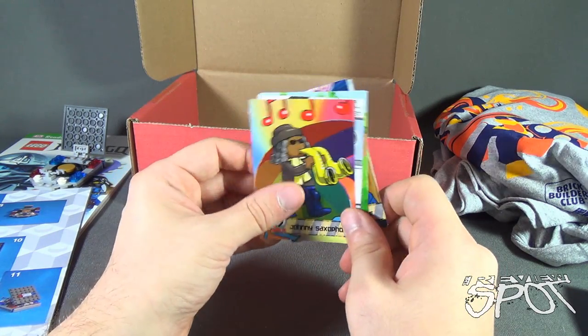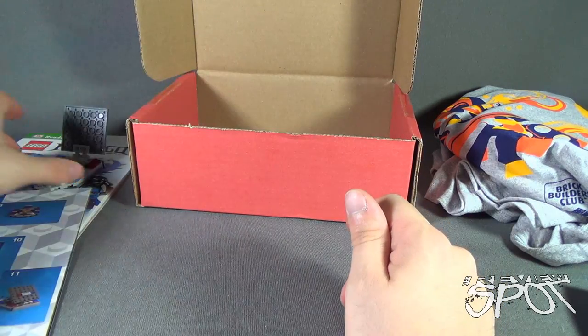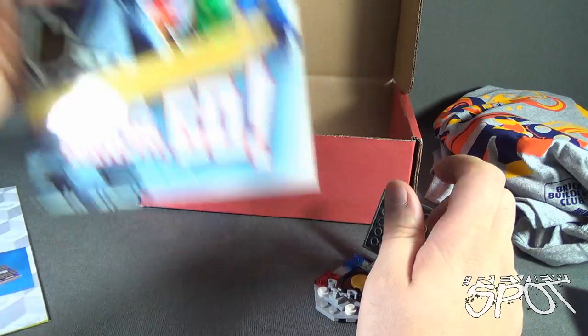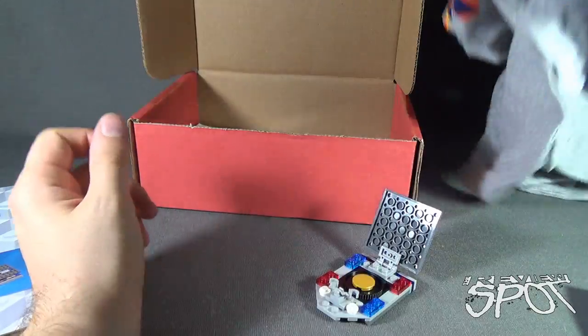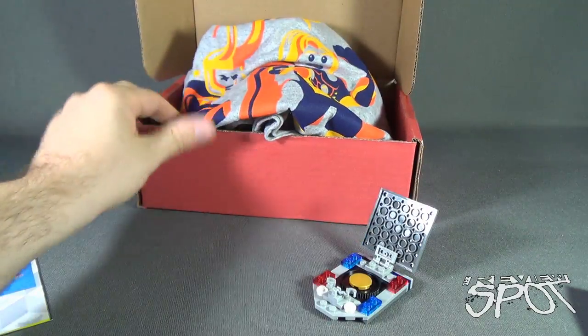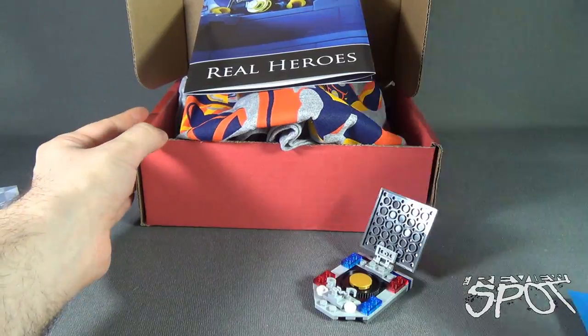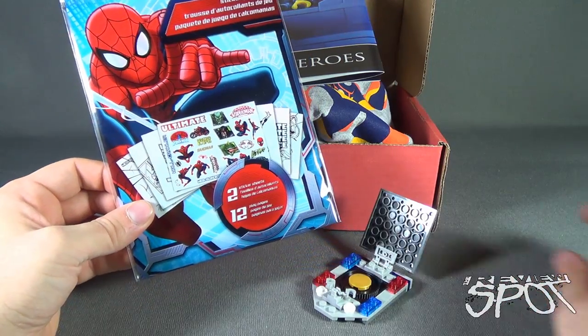So once again, let's revisit what we've got inside this box for this month. Got ourselves five trading cards. We made ourselves a badge — you and me. We got the Ninjago book. We got ourselves a t-shirt. And we got ourselves a Real Heroes poster. And finally, Spider-Man stickers and activity sheets.